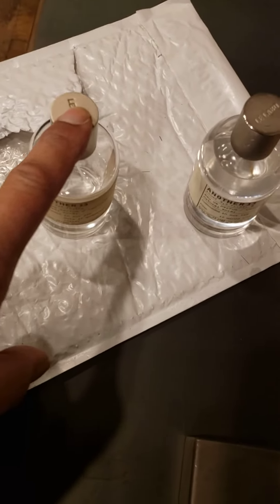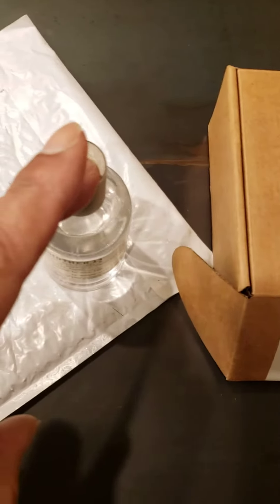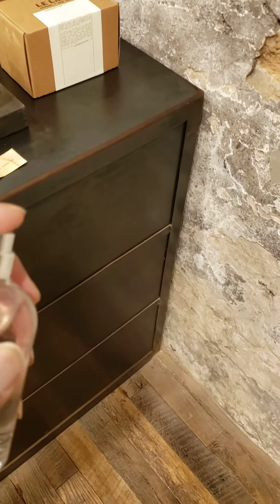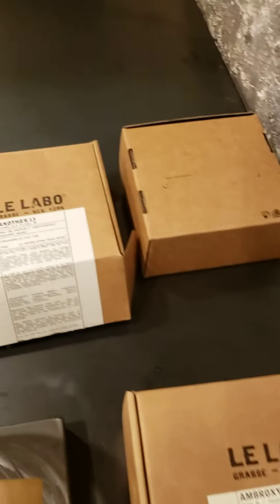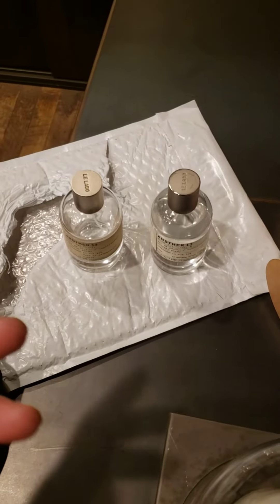The original spray comes out thicker and very strong. This fake one comes out very thin and misty. I'm going to spray a little bit now so you can see the difference — very thin and misty. That's because it's alcohol-based. As I'm walking through the mist I can smell the alcohol — they used rubbing alcohol instead of the original alcohol to make this stuff.